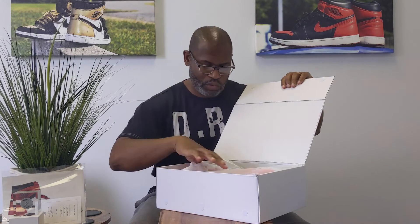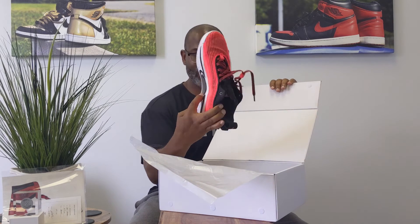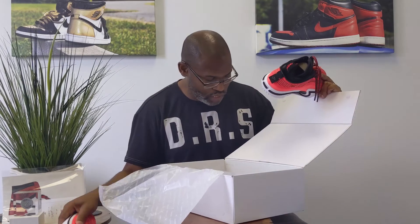Of course, you got the Velcro on the side, the Jumpman paper with the Air Zoom because these do have Zoom. And you can see the Zoom bags — usually you can kind of see the Zoom bags through the bottom — but this is the low top version. I've never done this version on the channel. It's my first pair of the low tops.